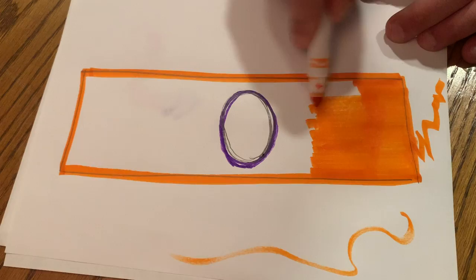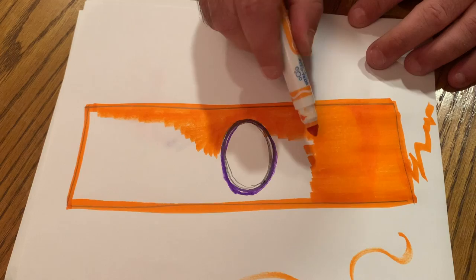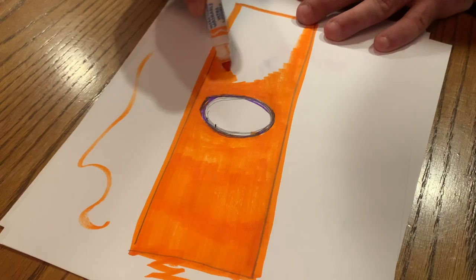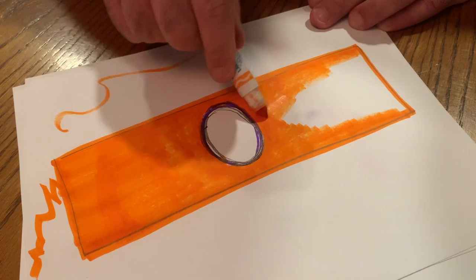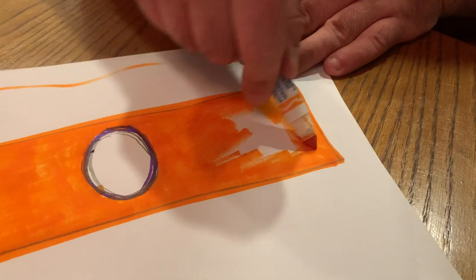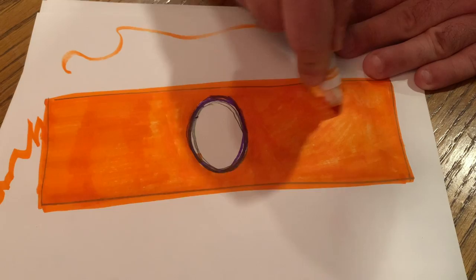I'm going to color and finish my bracelet, getting it nice and orange — taking my time and making all that white disappear. Almost done, not too much more to go. How much white do you guys still see? Oh, I still see some white, so I'm not all the way finished. Now how much white is left? Not very much — there we go, I think I'm good!